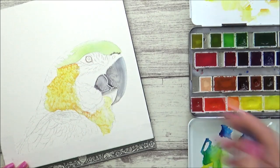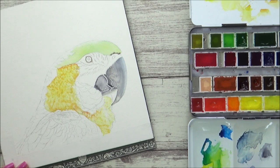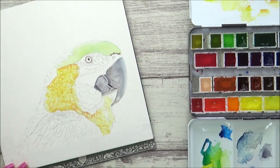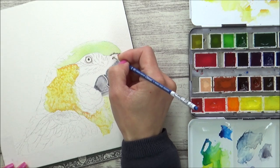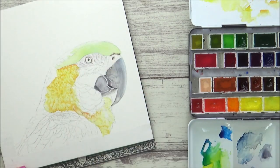I've just used regular table salt again today because I had a really good effect with it the other day, but it's important to get the timing right — you don't want your paper to be too wet because it won't work, and equally you don't want your paper to be too dry either. So if you wait for a little bit so that your paper just starts to dry whilst it's still glossy and then add the salt, that seems to give a really good effect.